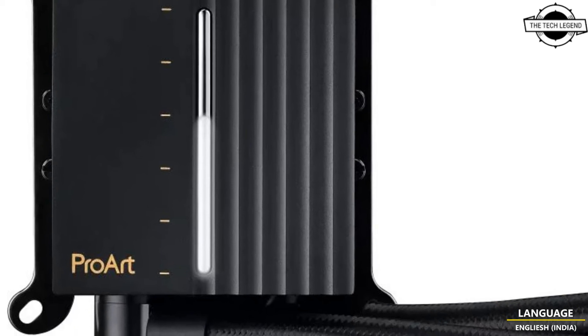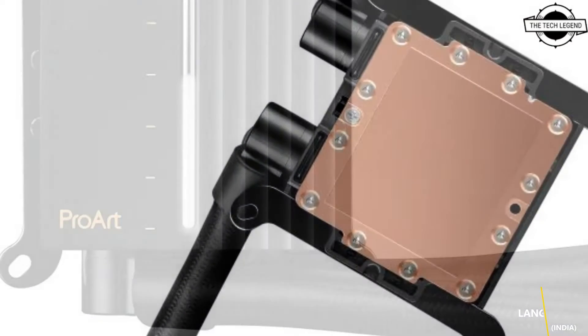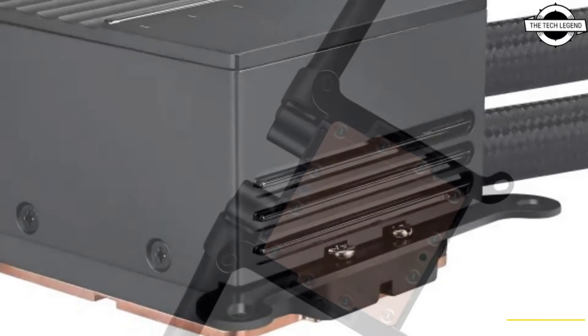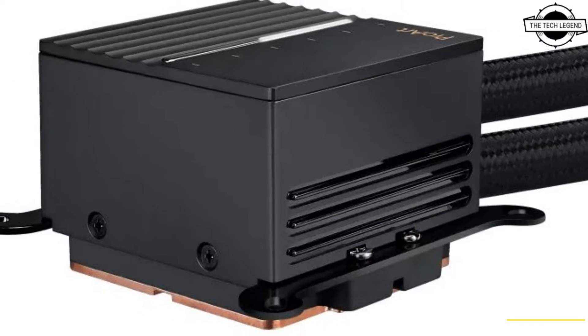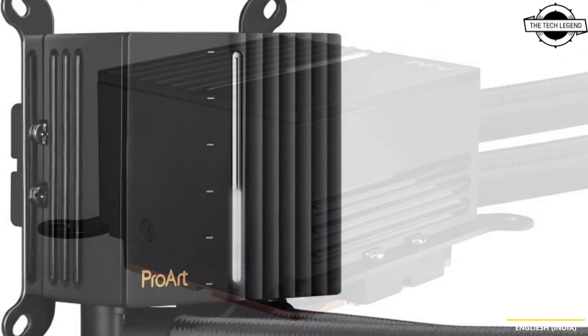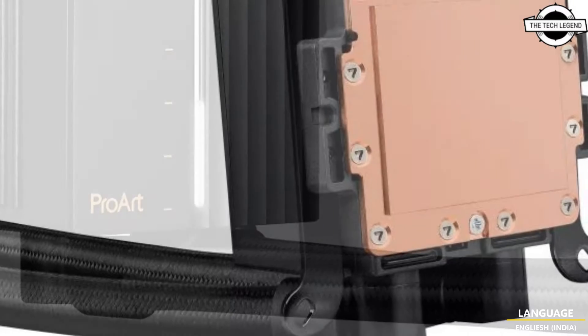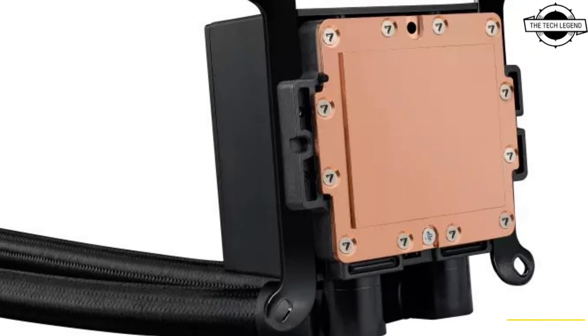Asus announced the ProArt LC 420, the first all-in-one cooler in the ProArt line, expertly integrating premium tech into an elegantly integrated design. The ProArt LC 420 is made for creators who seek high performance, low noise, and chic style.